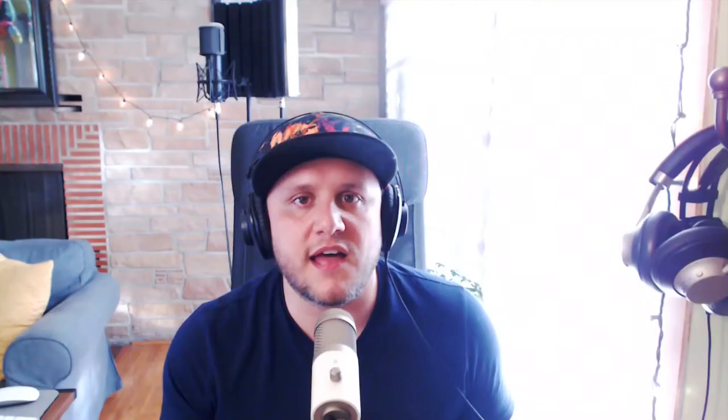I was in the electronics section at Target and I saw this mic for 30 bucks. I couldn't find any information on it, no reviews — I just went ahead and got it on a whim because I know their headphones are great. My fiance got me these last year and they're super warm, super clear.